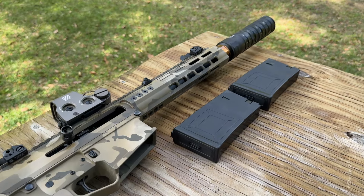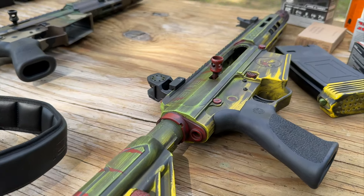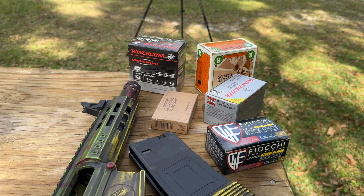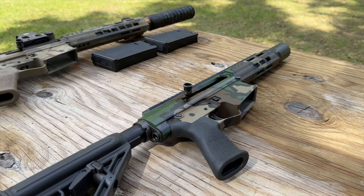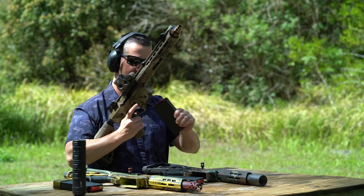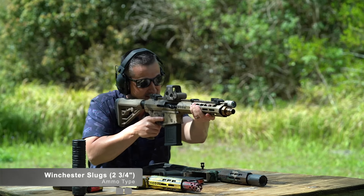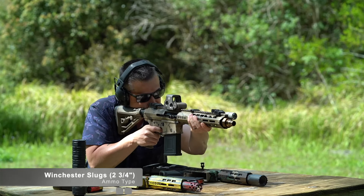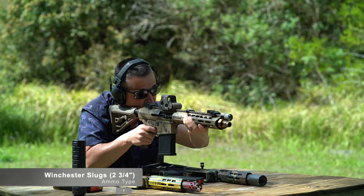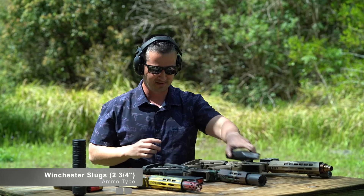Nothing scientific here — let's do a gauntlet. I have one-ounce rifled slugs out of two-and-three-quarter-inch shells. We're going to shoot five rounds in the ten-and-a-half, five in the seven with no sights, and seven in the Jurassic Park version that fits seven rounds. Starting with the ten-and-a-half — right out of the box. And we have locked back. That was five rounds of one-ounce slugs, pinging that steel.